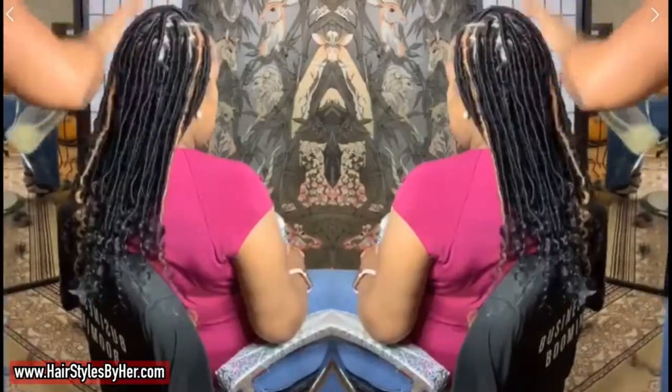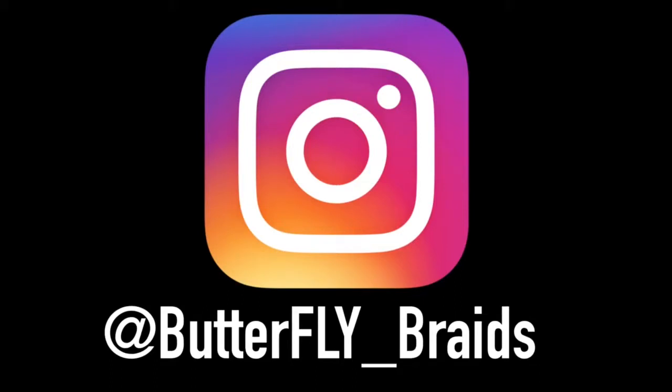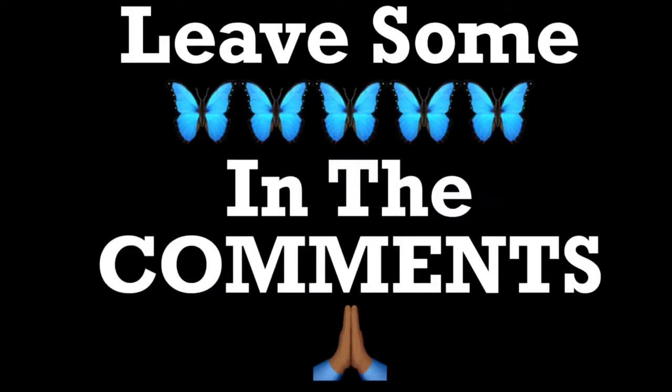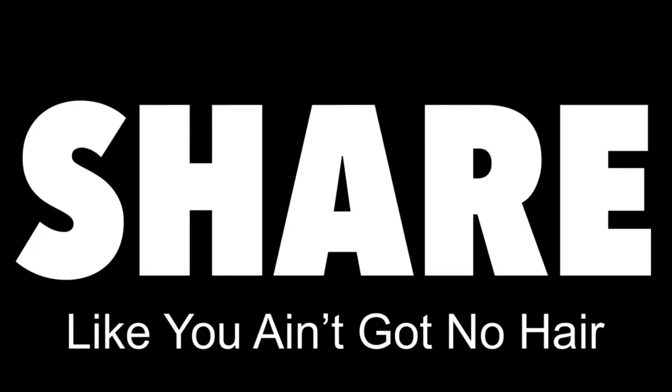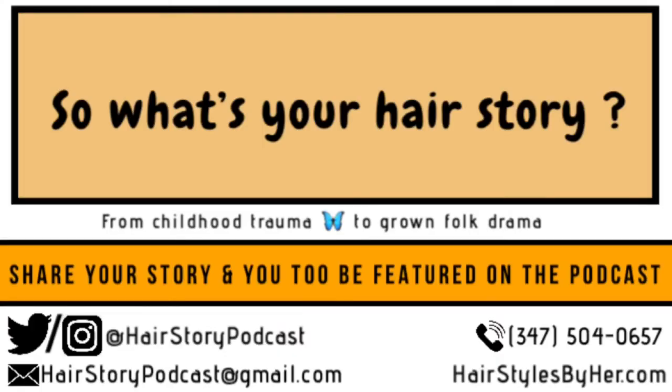If you get some time, check out NYC Butterfly Braids Hair Story podcast, available wherever you listen to podcasts. Follow me on Instagram at butterfly underscore braids and at hairstylesbyherlove. All the links are below. Drop some butterflies in the comments and I'll share some love to your YouTube page. Share this on Pinterest, Reddit, Facebook — show people what's going on out here. I appreciate you. Thank you, may your hair grow long and your edges stay strong. Bye butterfly!